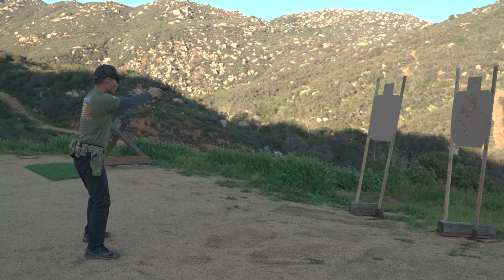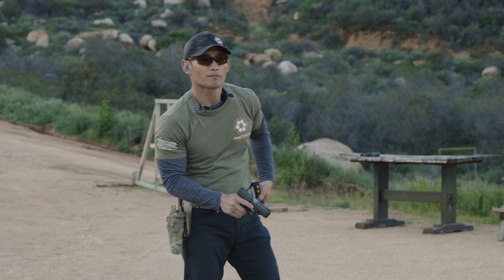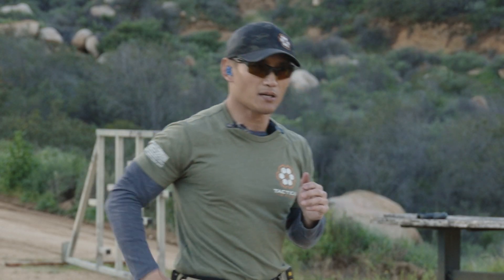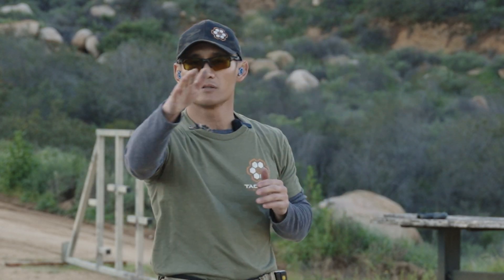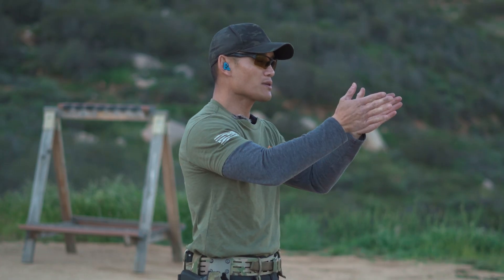All I did was not pause in between and that's a faster time — that was a 3.18. That allows me to shoot faster total time if I use the time transitioning to reset and prep, prepare my trigger. I'm ready to take a shot and I'm also not taking a long pause.